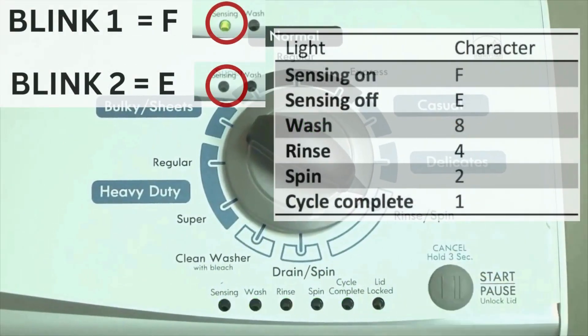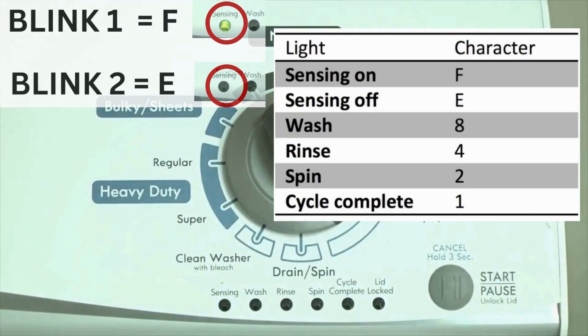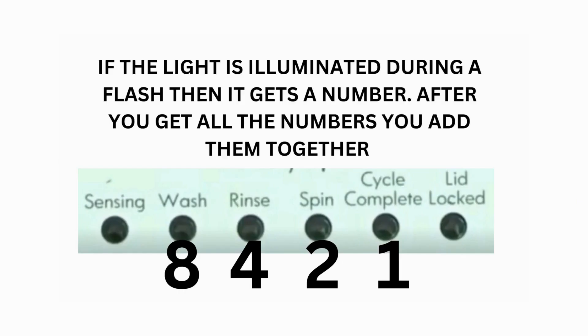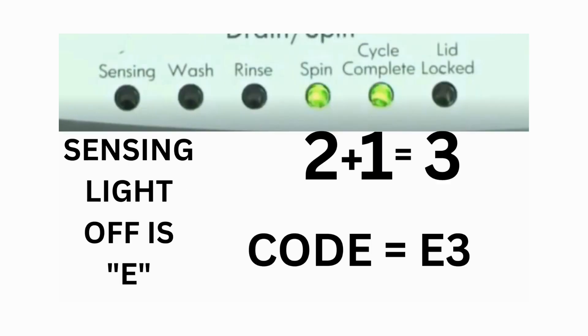The control displays up to 4 error codes. Step 3: read the error codes. Error codes for VMW washers have 2 parts — the first is the letter F followed by a number, and the second is the letter E followed by a number. Which lights are illuminated indicates the numbers. The sensing light on indicates the letter F; the sensing light off indicates E. For error code F5E3, when the sensing light is on, the rinse and the cycle complete lights are also on — adding all 3 together equals 5, so the first part of the code is F5. Then on the other flash of lights, the sensing light is off but the spin and the cycle complete lights are on — adding them together makes 3, so the second part of the code is E3.